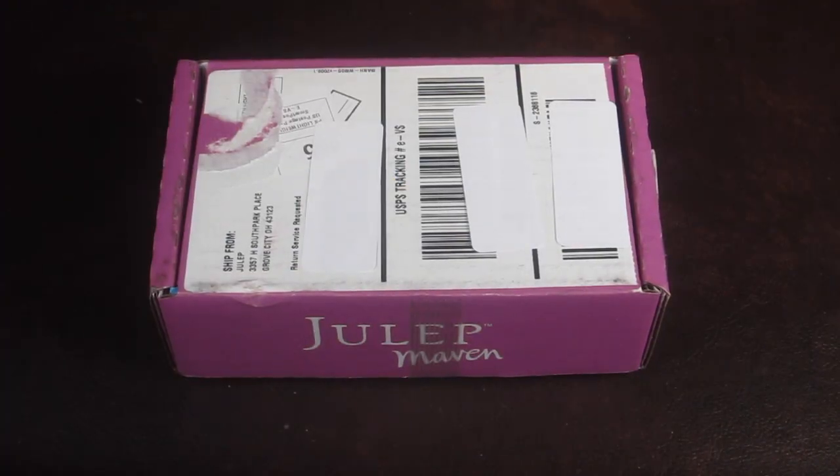This is my review and unboxing for the March 2015 Julep Maven box. This box is $24.99 month to month, but if you subscribe for three months at a time it's only $19.99 a month — that's how I subscribe, saves money.